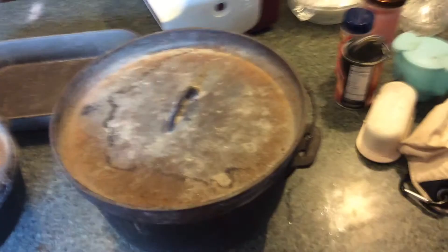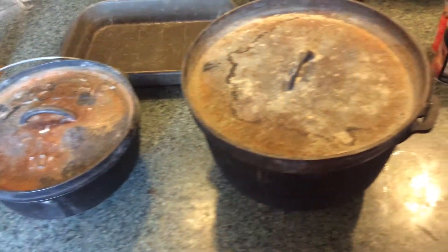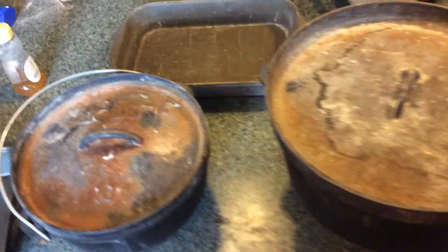Hi guys, Matt here from Dutch Oven A Day. Today I'd like to talk about different sizes of Dutch ovens and how they relate to traditional baking.